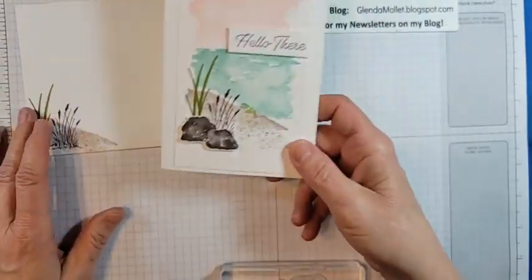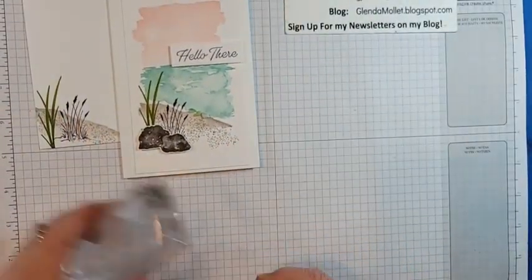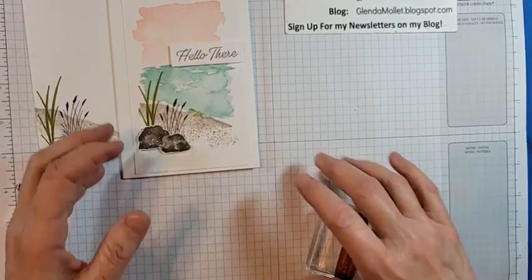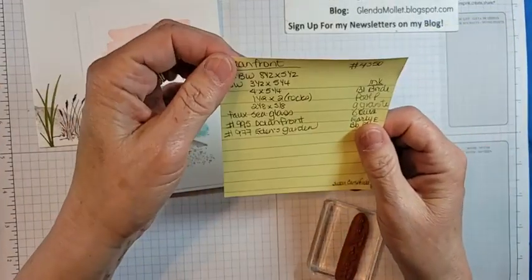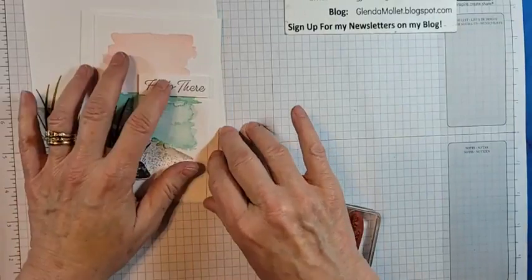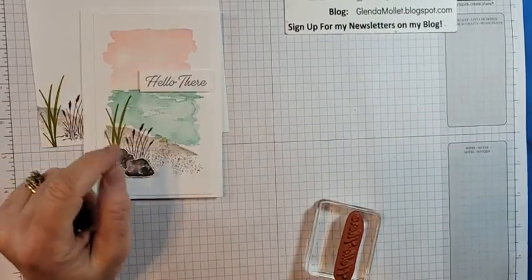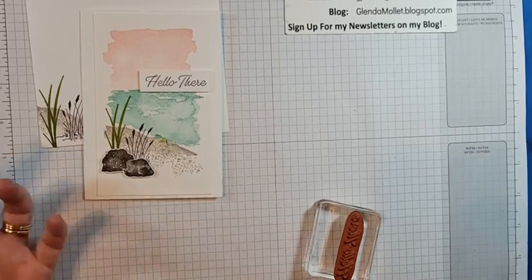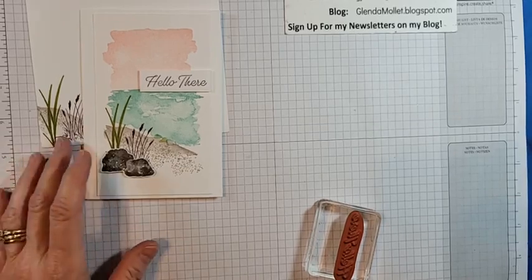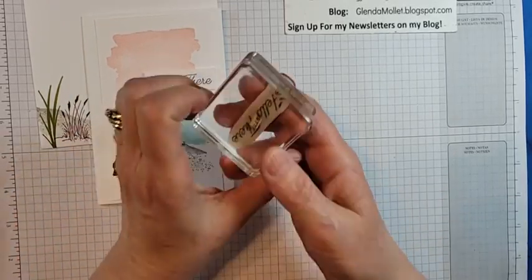The sentiment comes from Eden's Garden — 'Hello There.' I love it because I send a lot of cards just because I want to — birthdays, anniversaries, when somebody is feeling ill — but I also like sending a card just to say hi, I'm thinking of you. This sentiment does that perfectly, and I love this font.